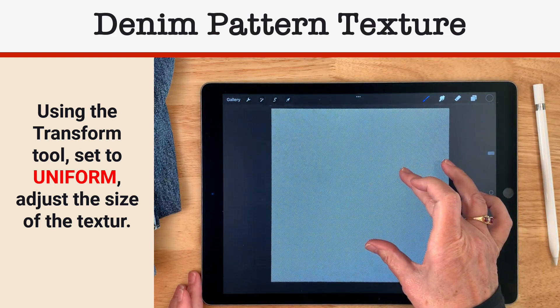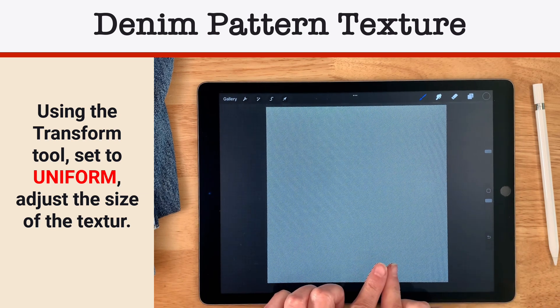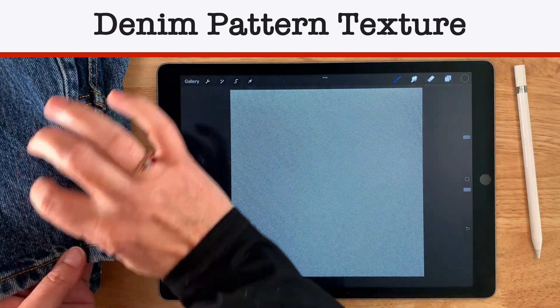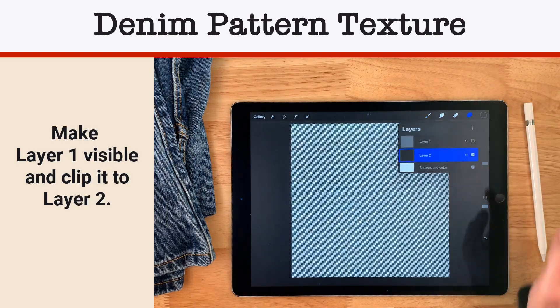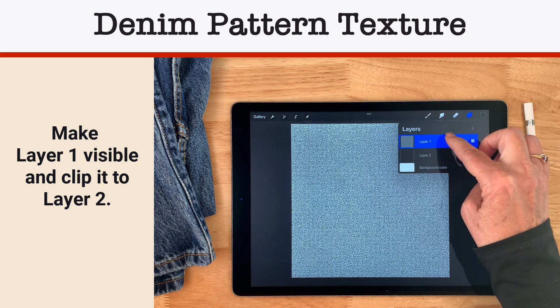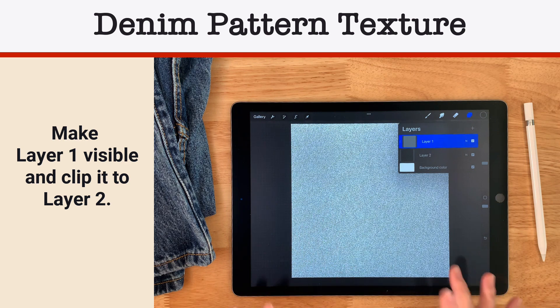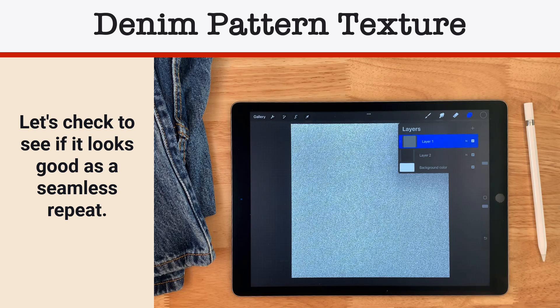It's all filled up, and now those lines are a little further apart, which is what I'm going for — very similar to the lines of my jeans. So now I'm going to turn on the visibility of that top layer, tap it twice to get the layer menu, and select clipping mask. Oh, that looks really great! I want to test this to make sure it would look good as a seamless tile, which is what we'll use for our texture brush.